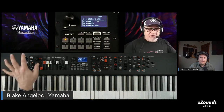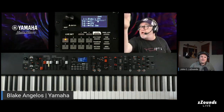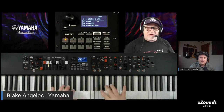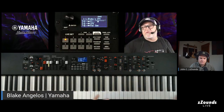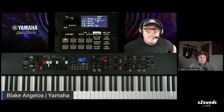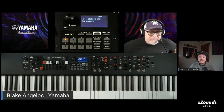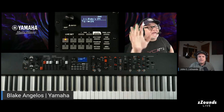So we have: piano-focused, versatile, and deep — that's how we break it down. The YC also works great as a top keyboard, especially the YC61, because you have the organ stuff on top while you have a MODX8 or Montage eight below. They work really nicely together. It's like the YC series took CP series ideas and Montage series ideas and streamlined them both into the YC.